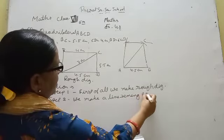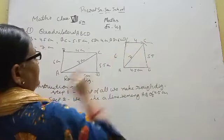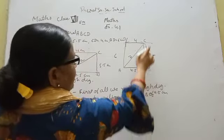We have drawn line segment AB of 4.5 cm. We have given it the name. Now recall the measurements: BC was 5.5 cm, CD was 4 cm, AC was 7 cm, AD was 6 cm. From B, we cut an arc of 5.5 cm.